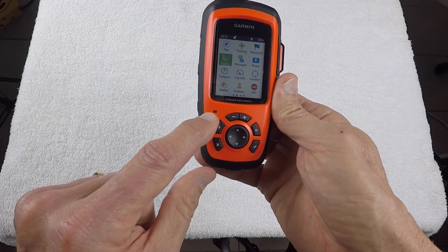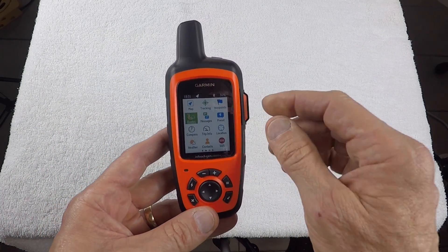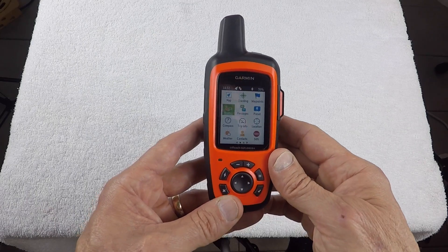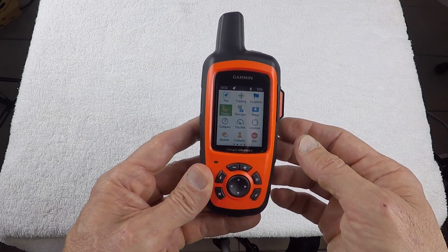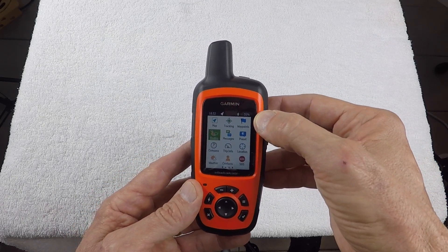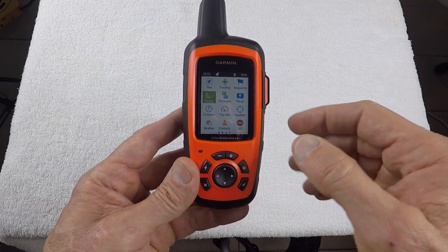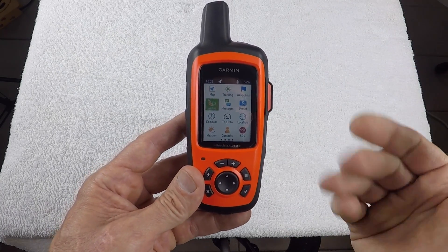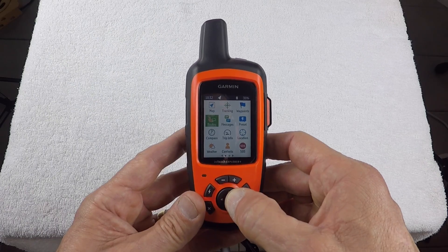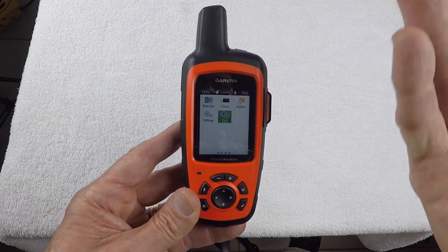The indicator light tells you your status: flashing green means you have an unread message, flashing red means you don't have a clear view of the sky. The status bar also shows battery life, Bluetooth, satellite connection, and time. I've had this unit on for almost three days and I'm at 35% battery life, having only used the tracking and mapping features and sent a couple of test messages. It also has a test function icon that lets you test the unit before going into the field to make sure it's working correctly.